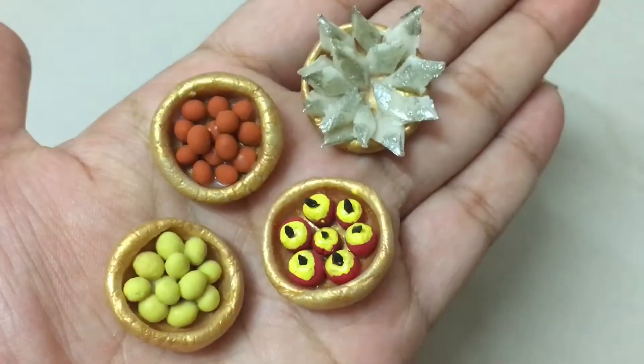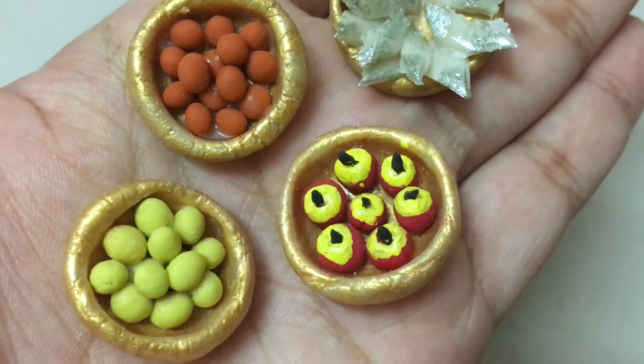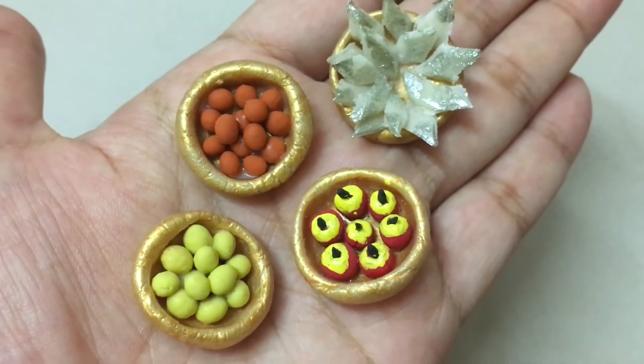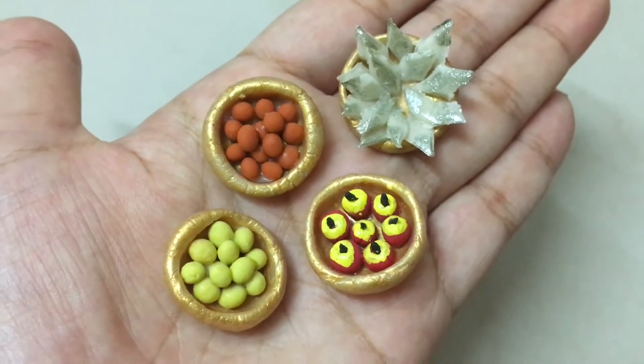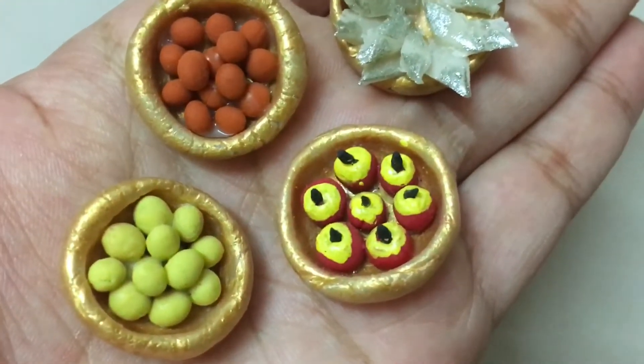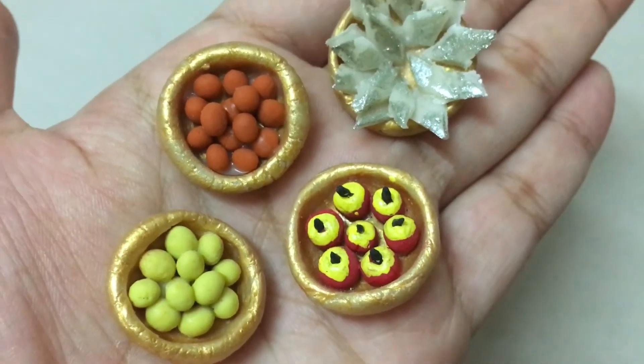If you want to choose this clay craft, this clay craft is a trend. Please click the bell icon and subscribe to our channel.